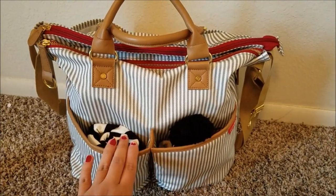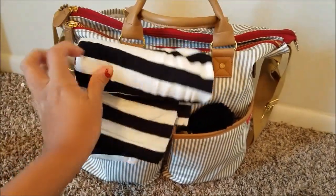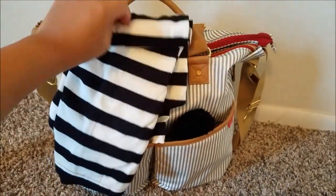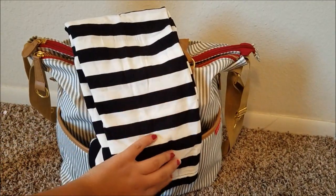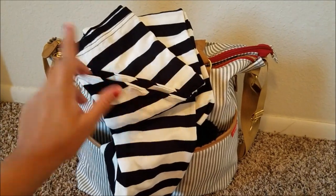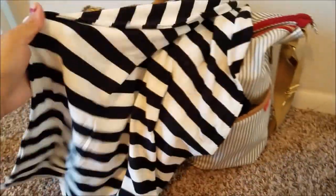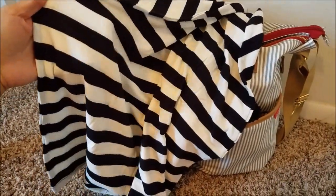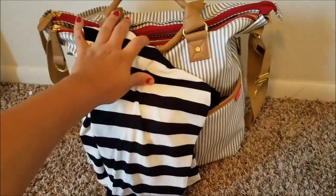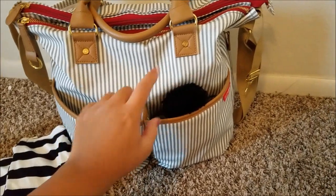Let's get started. This bag has two pockets up front. In this first pocket I keep my nursing cover — this is the Copper Pearl nursing cover, I'll have it linked below. It is a 3-in-1 cover: you can use it as a nursing cover, a cart cover, and a car seat cover. I really, really like it — I can't say enough good things about it. If you don't have one you should definitely consider getting one because they are just amazing.